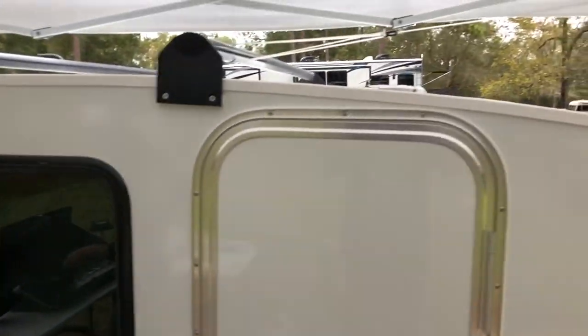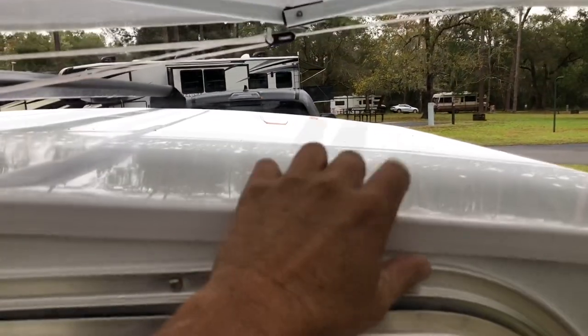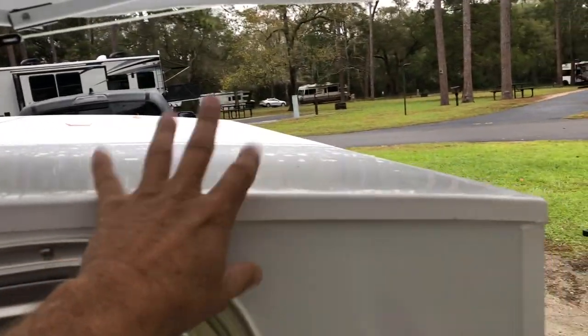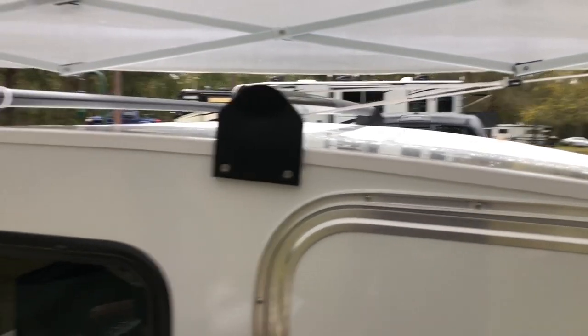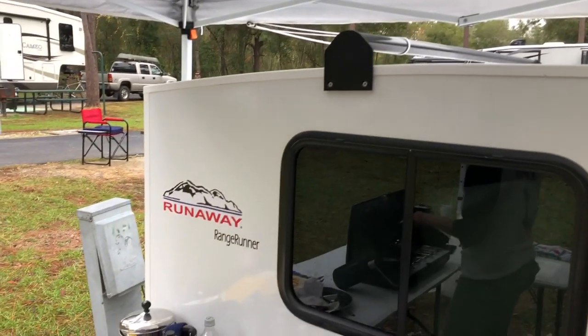We have the easy-up tent tied down to the roof racks so it doesn't blow away in the wind. One of the new upgrades to the 2021 is a solid single-piece fiberglass roof cap, which is a really good upgrade compared to the 2020 model.